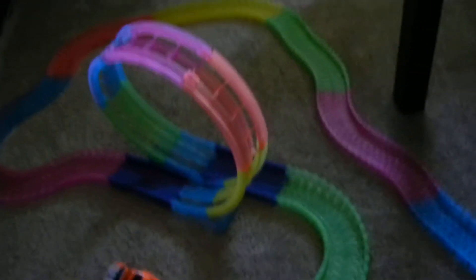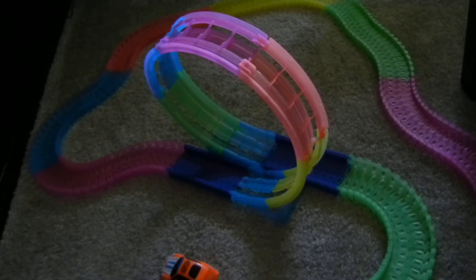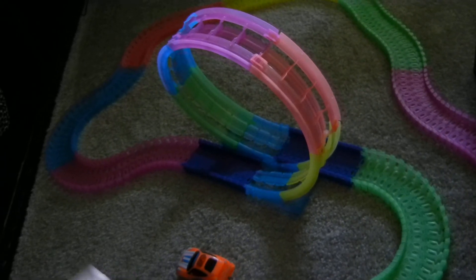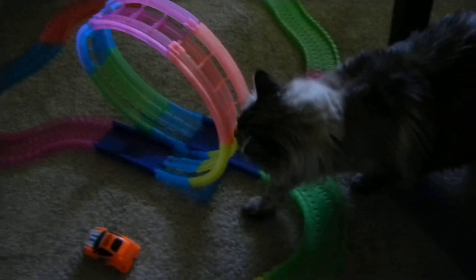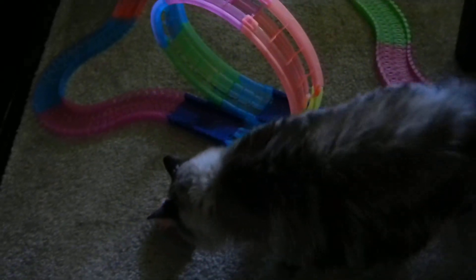Let me show you how well it works. These wheels have little grippies on them that help hold the car while it's doing the 360 loop, which I really like. It is a little bit slower going through that loop, but at least the car doesn't fall off at all. And we have a little friend — her name is Bella — and apparently she wants to test it out as well.